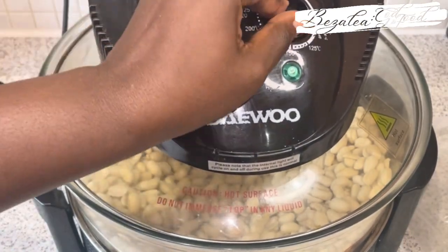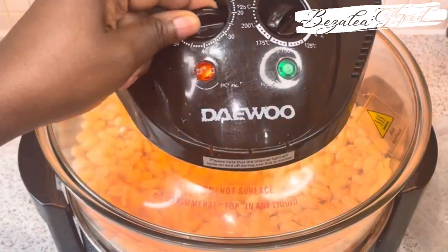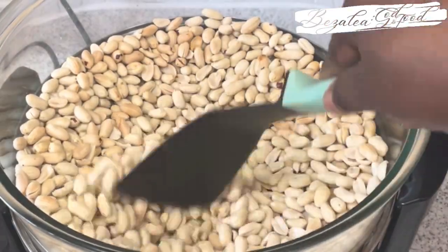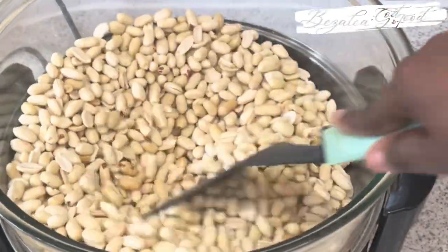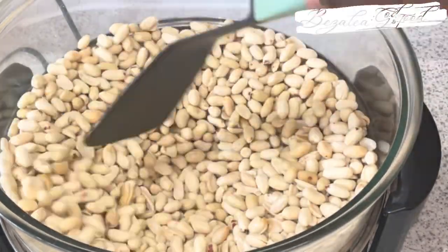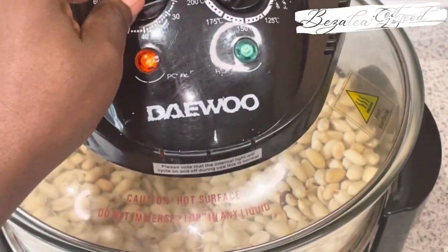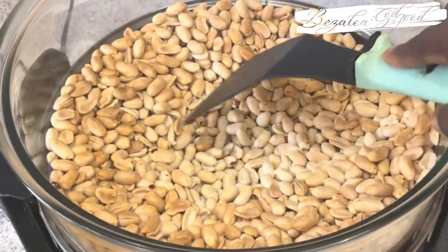So I put them in my halogen oven and switch it on. I go in like every 15 minutes to check. As you can see, the top has started browning — I put it at 180 degrees Celsius. Every 15 minutes I go in to stir, and you can see the top is browning nicely as I'm showing over there.